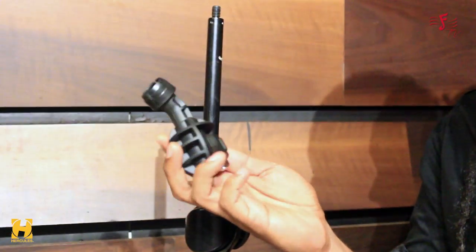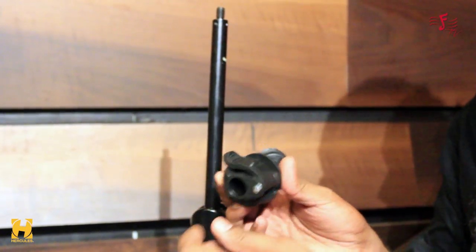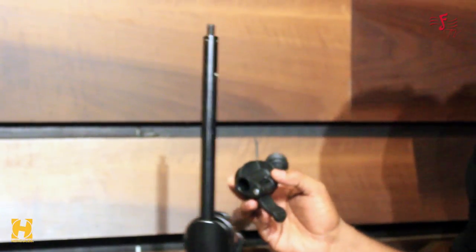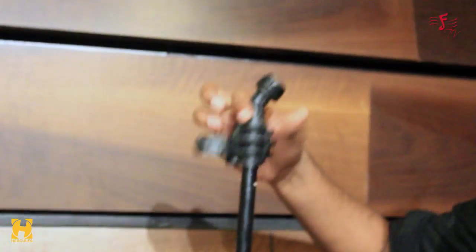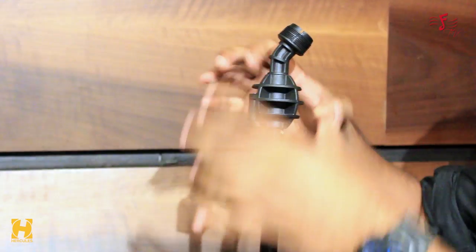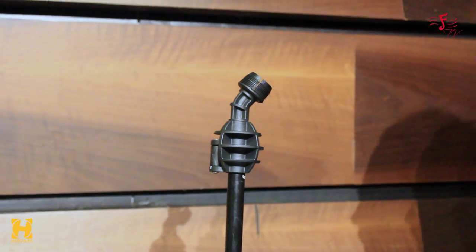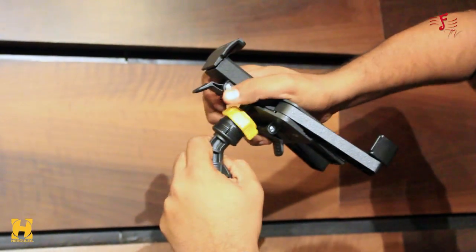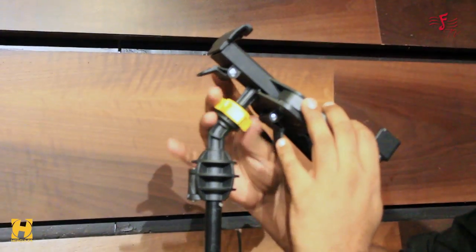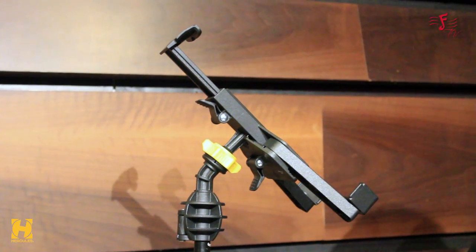I'd like to show you the final adapter provided, which is designed to be mounted on top of a mic stand. On the device there is a lock that you loosen first. Then you place it onto a good Hercules mic stand and lock it with the latch so it's really tight. For mounting the tablet, make sure it snaps as always, then you can tighten it. The final step, as usual, is placing your tablet at the end.